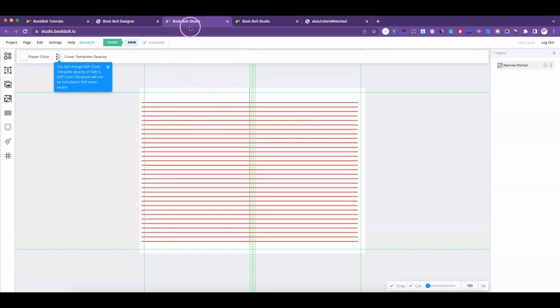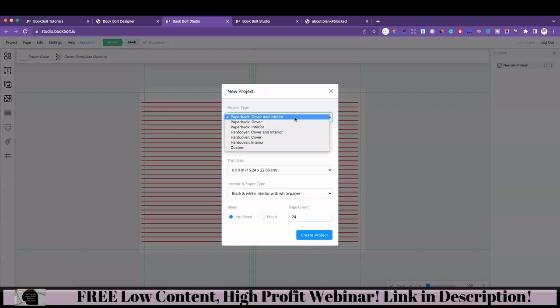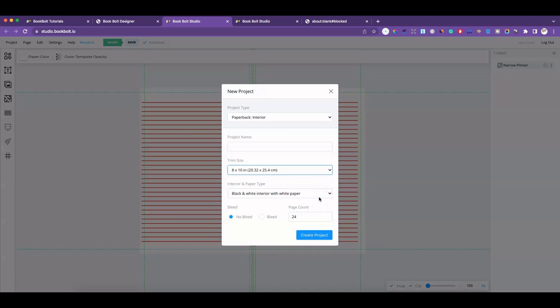Let me do a new project so you can see what I'm talking about. You'll get a pop-up asking do you want to work on a cover and interior, because now with Book Bolt you can create a cover and interior in the same area. We're going to work on a paperback interior — the sizes are pretty much the same, you can choose custom size, eight and a half by eleven, eight by ten, and so forth. We'll do white paper with a black and white interior, 24 pages, and I'll just name it 'test'.